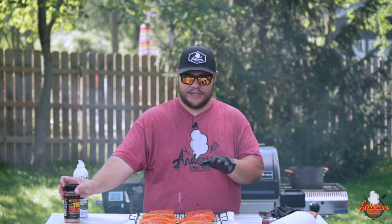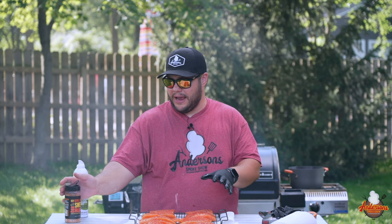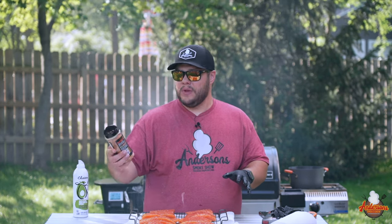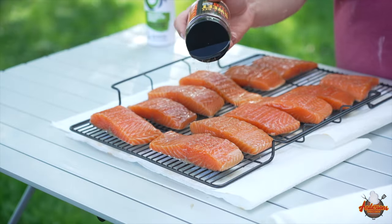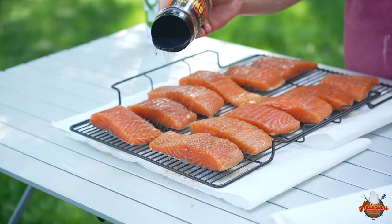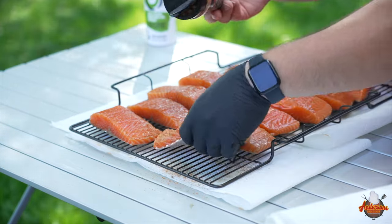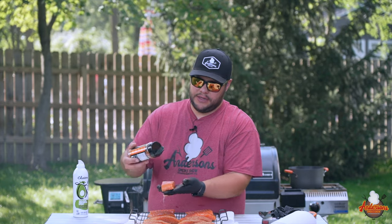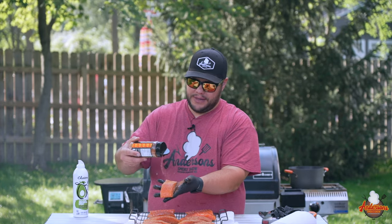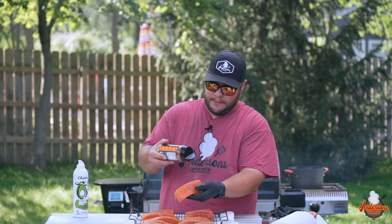Typically I would use some kind of a binder to get the rub to stick, but since it is saturated from being in that brine we're not going to do that. Today we're going to be using some of the Hay Grill Hay sweet barbecue rub. I like to go a little sweet with my salmon, and today we're going to be doing a maple bourbon glaze that's going to pair really well with the salmon as well as with this sweet rub.